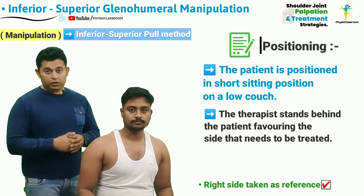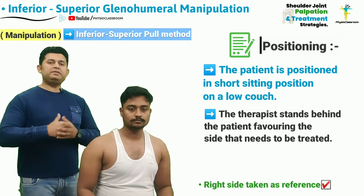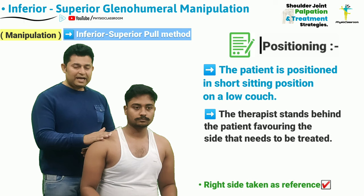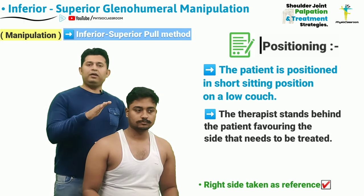For this technique, the patient can be made to sit on a low couch or on a stool. The therapist is going to stand behind the patient, favoring the side that needs to be treated. For treating the right shoulder joint, the therapist is going to stand behind the right side.